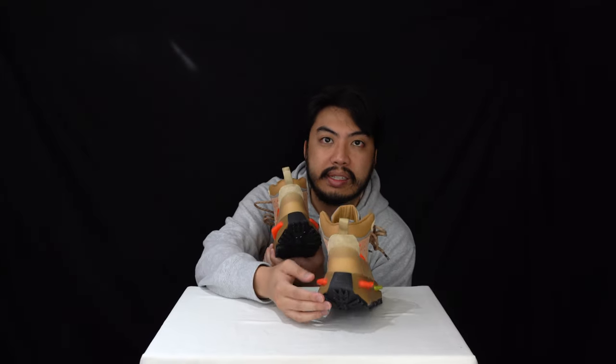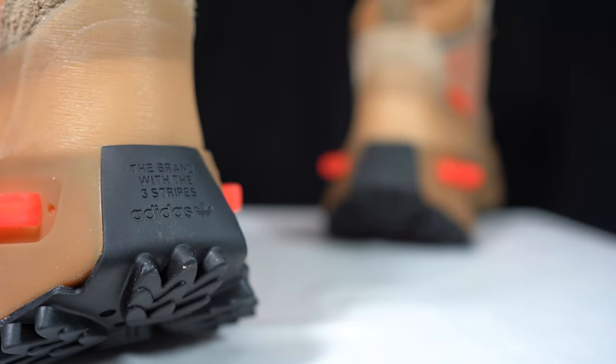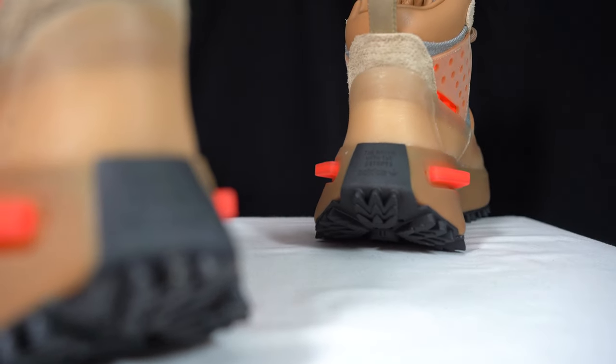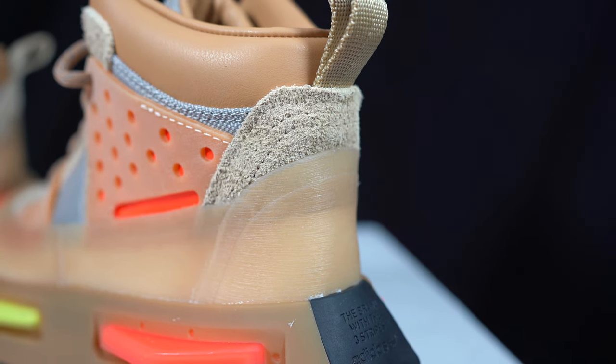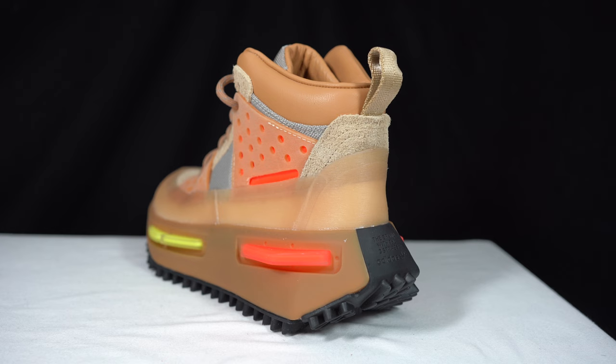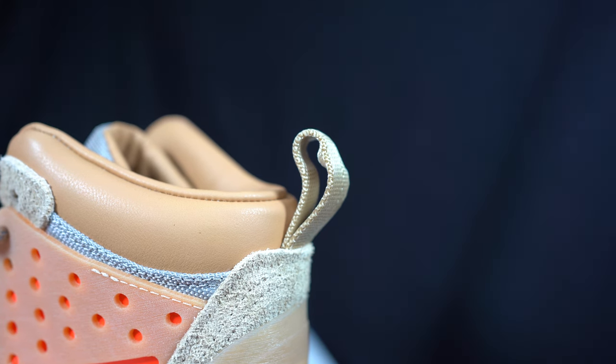The heel features an extended rubber outsole going to the back, where you've got the Adidas logo with the three stripes. Again you can see that TPU rubber, suede all around, and a pull tab to help you get your feet in.